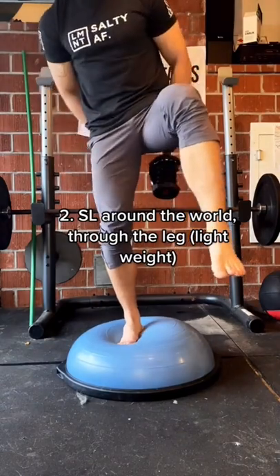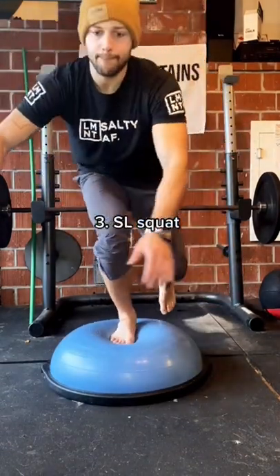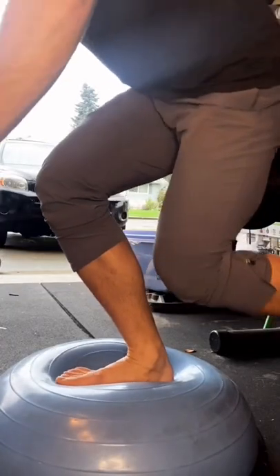Number two: I'll grab a weight, balance one leg on the ball, and pass it through my leg. Three is just a single leg squat. Look how much that foot and ankle is working.